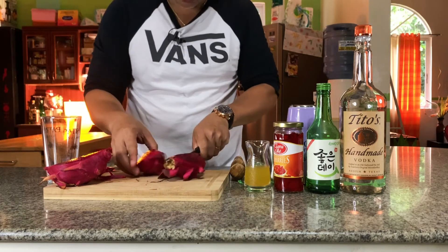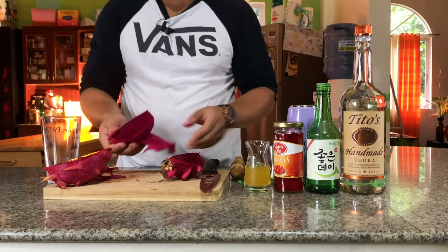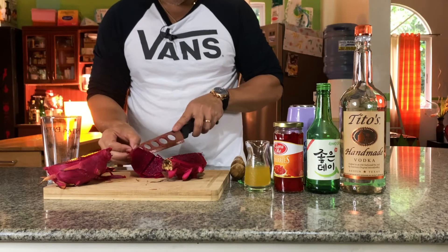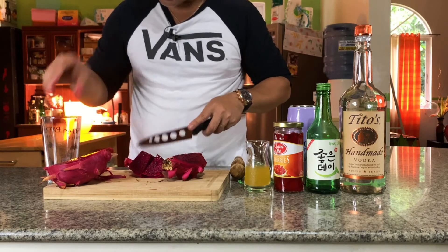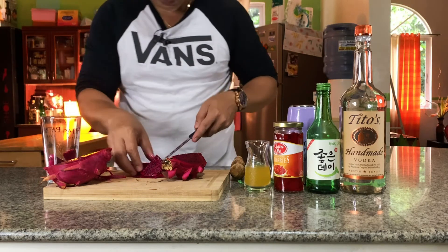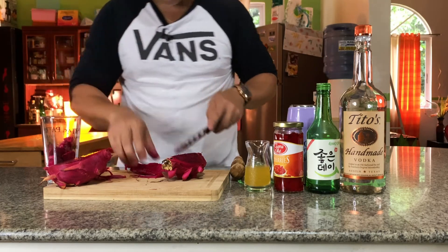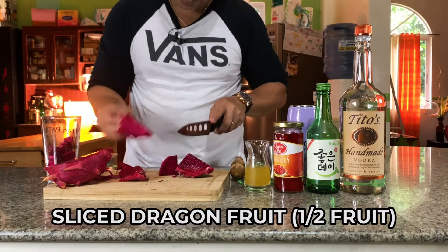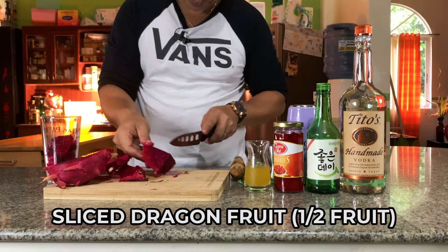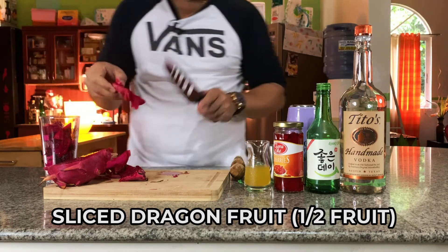This is gonna be muddled. You can also extract it in different ways — you can muddle it, crush it through a strainer, or blend it. There's a lot of ways to do this martini. We need half of the dragon fruit — it's really nice and really ripe.